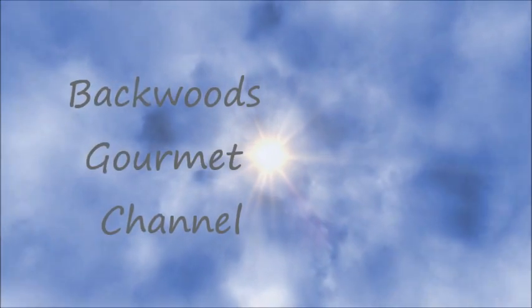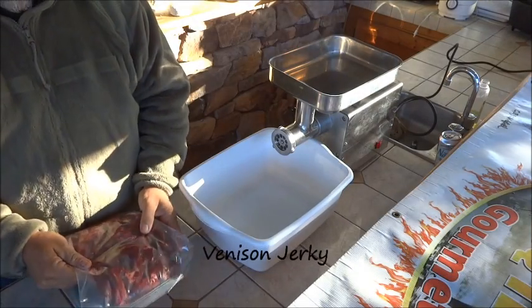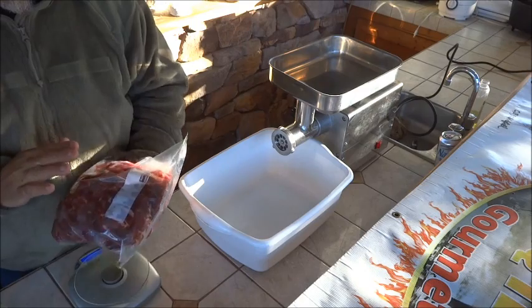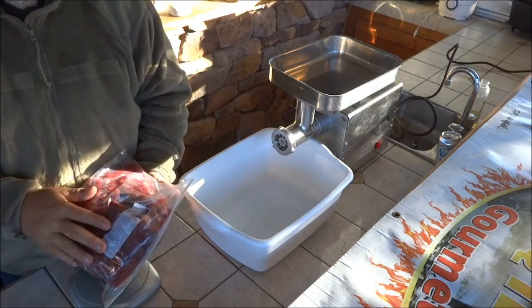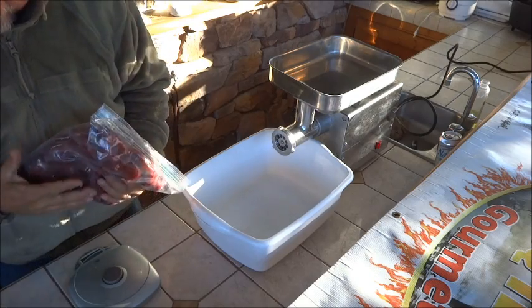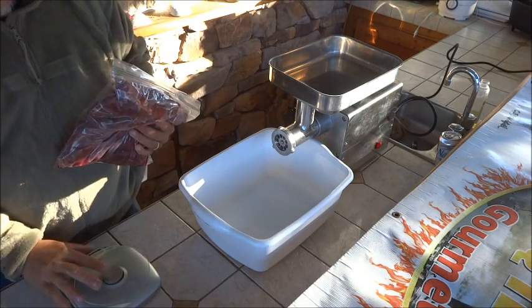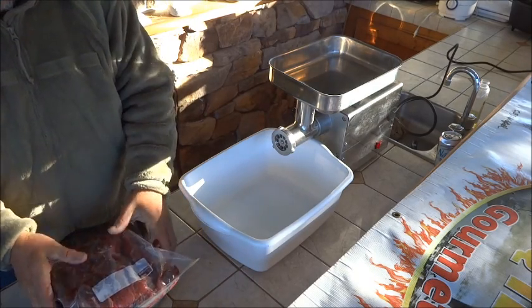Here's our meat, prepped last night. Whether you're using beef or deer, take all the sinew out, take all the silver skin out, remove as much fat as you can, and cut it into manageable size chunks — which for this grinder means pretty big pieces.